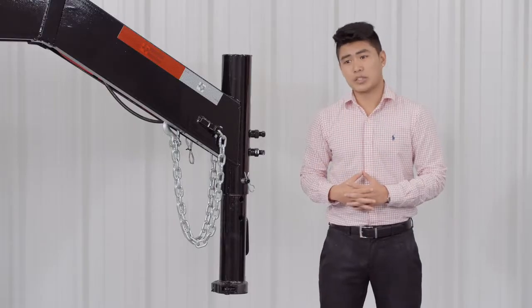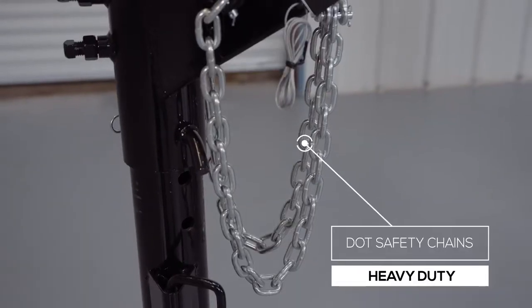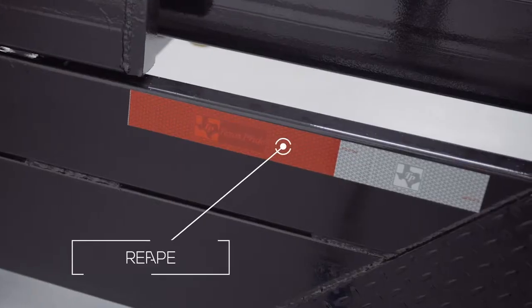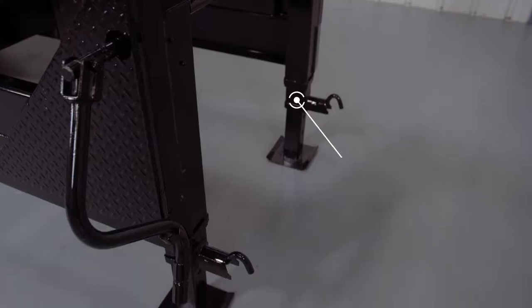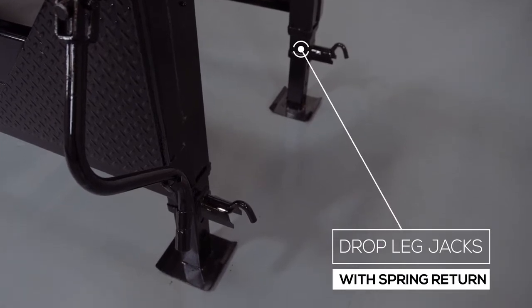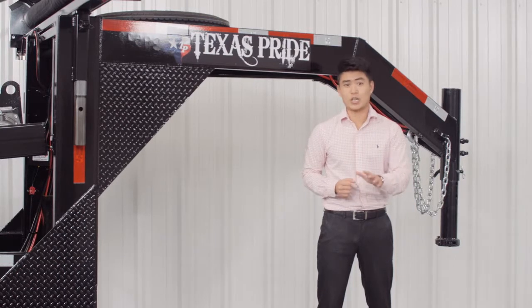Every Texas Pride trailer features all required DOT safety equipment such as heavy duty safety chains, breakaway switch with long lasting battery, and more reflective tape than you'll find on most other trailers. At the back of the tongue we have a standard 12,000 pound drop leg jack with spring return. Many other trailers have a much lighter jack on them, but we feature the heaviest jacks you can get on a trailer this size.